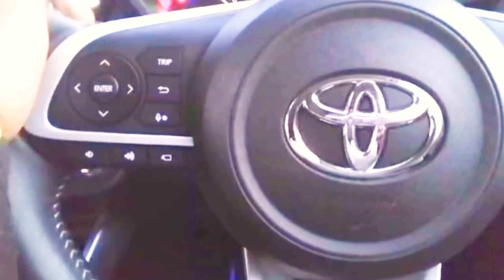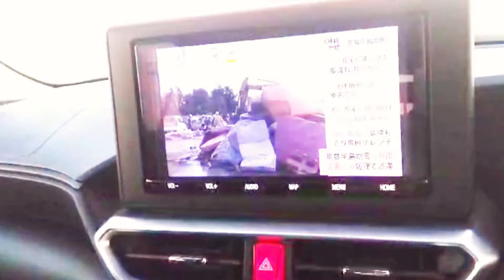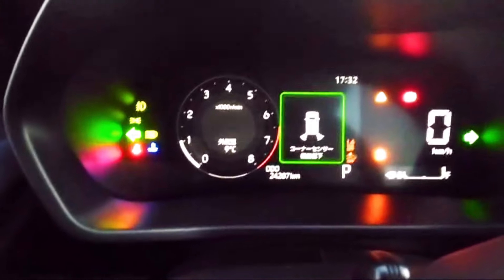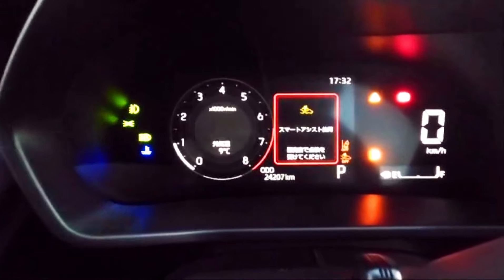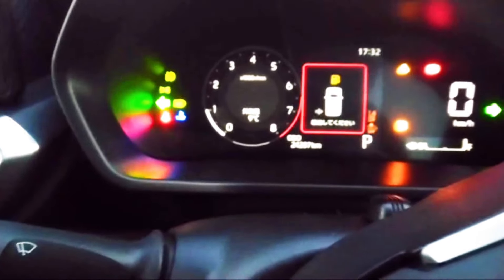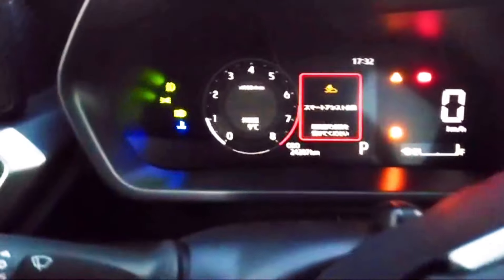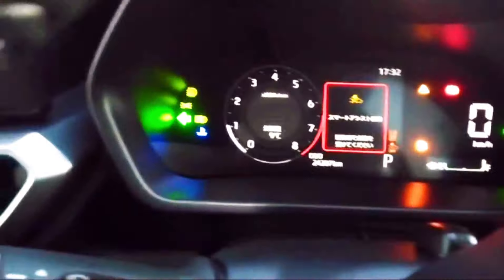There is a steering wheel with multimedia functions. You can control the multimedia from the steering. Here you can see the air conditioning and AC controls. There are LCD control buttons on the left side of the steering with touch input, power mode, eco mode, and a call assistant button.